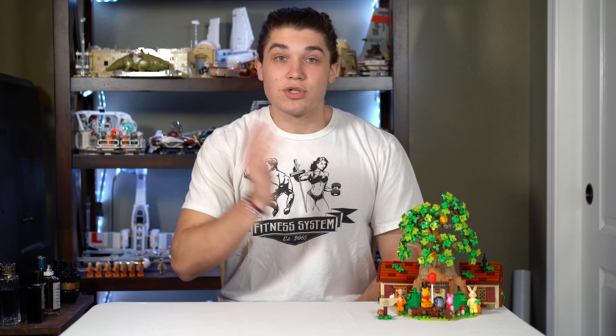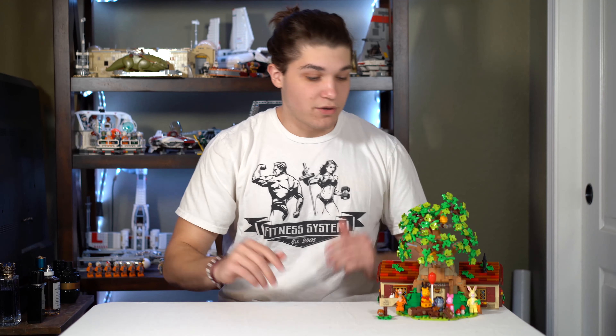So without further ado, we're going to jump first into the box. I usually don't show off the instruction manual, but this instruction manual is a little different, so I'm going to show off the instruction manual. Then we'll do the figures and then we'll jump right into the set. Let's get to it.